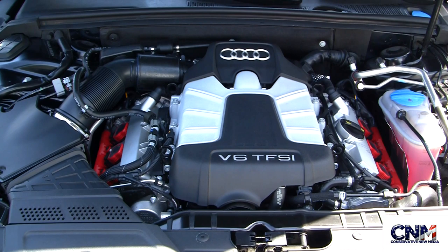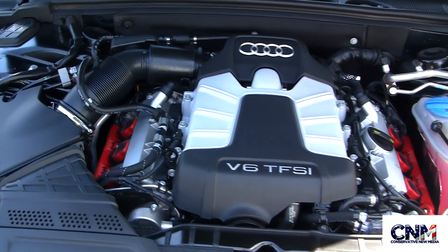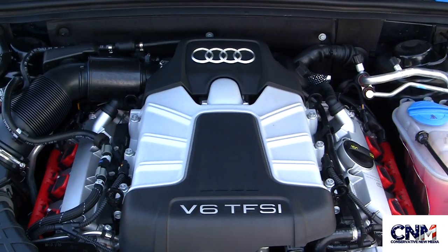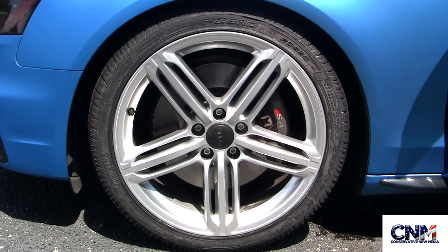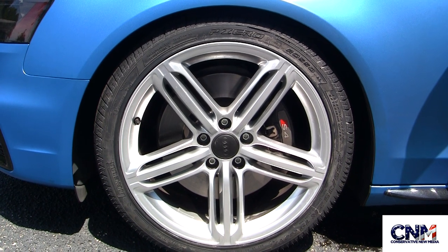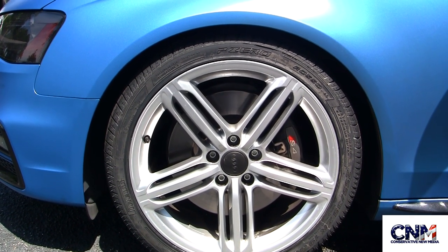Here's the engine compartment. This is a three liter supercharged engine — very powerful, very clean. You can see right there the air intake. This is a fantastic engine generating 333 horsepower. Now this car has 19 inch wheels and it is fitted with Pirelli P Zero tires.